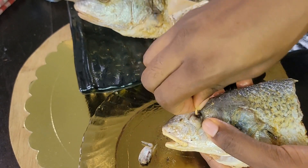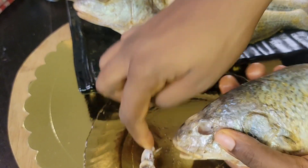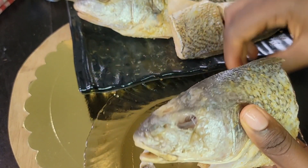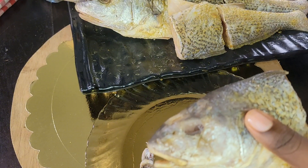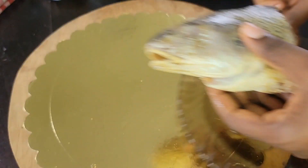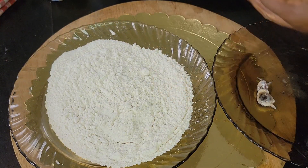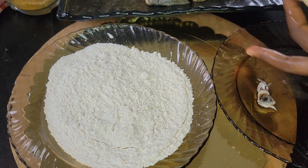I go ahead to take out the eyes of the fish. You can either take out the eye completely, or you can poke the eye and ensure that all the water from the eye comes out. That's one of the main things that causes a lot of splashing — the water in the fish reacts when it meets with hot oil and then starts splashing everywhere.